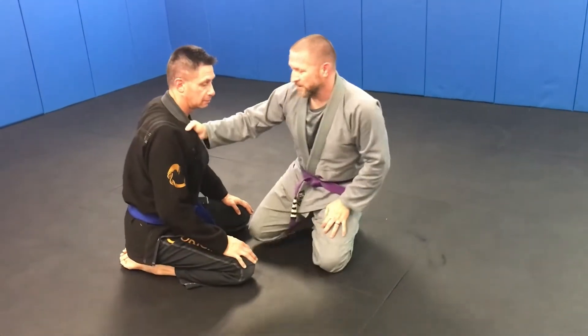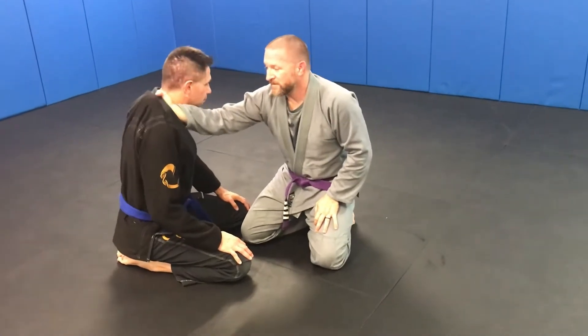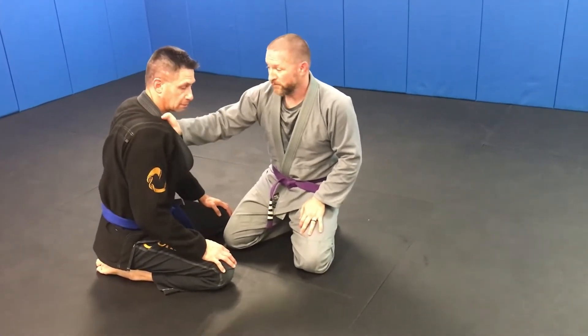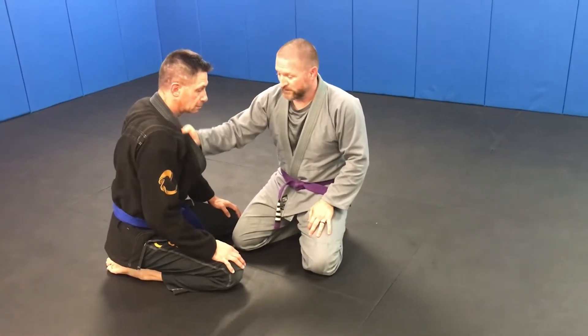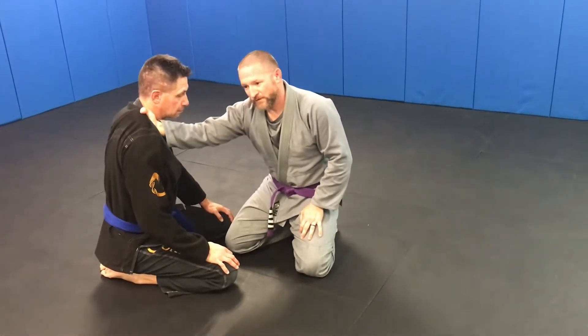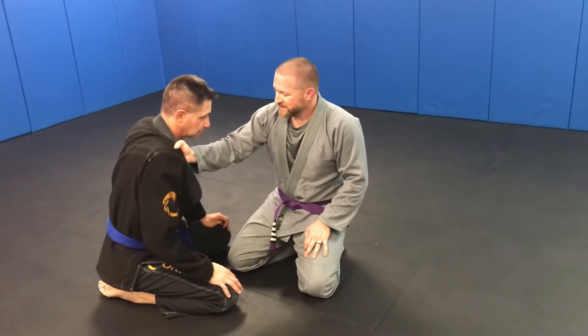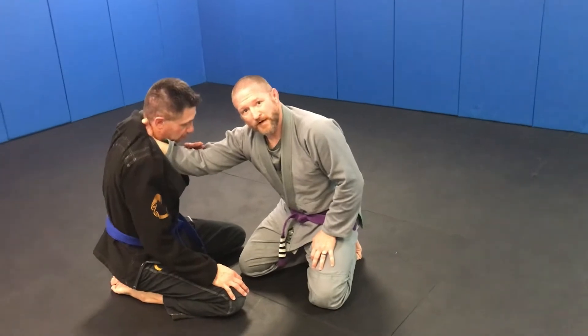Grab a collar grip — it doesn't have to be deep. You want it about knuckles at his collarbone. You want room to actually pull this across, so not super loose, certainly not incredibly tight. It's a good grip, and it's a little deceptive because this doesn't feel nearly as threatening as someone grabbing a good deep grip.